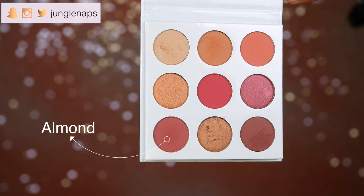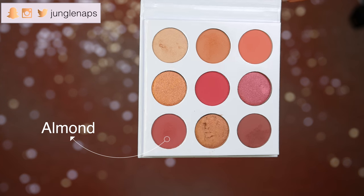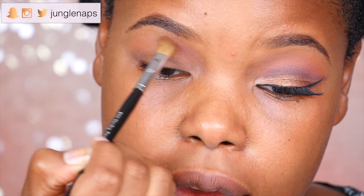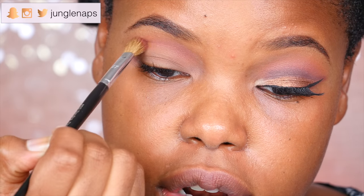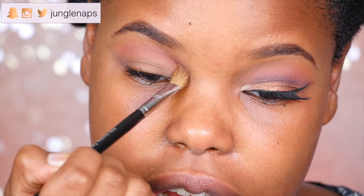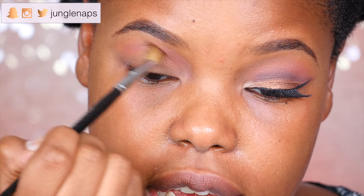Now I'm gonna go ahead and pick up this maroon color — it's called Almond. To prevent fallout, I'm really just tapping my eyeshadow brush. See how pretty that is, you guys? It just warms up the skin.